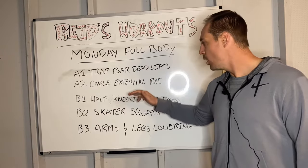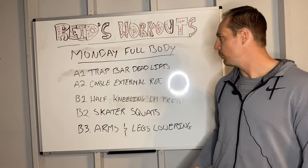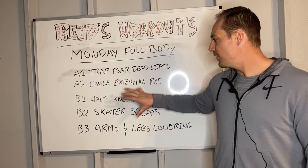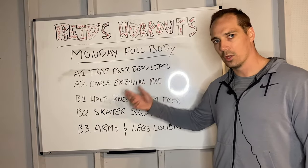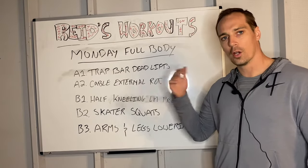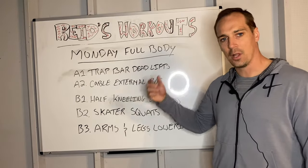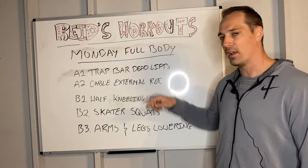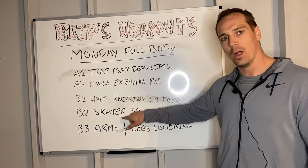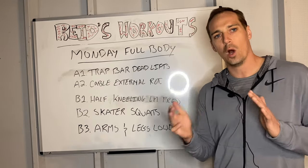You can see how we balance this full-body workout. In the first block: lower-body exercise and shoulder preparation. Then another block: upper, lower, and core. Then maybe one additional block: upper, lower, and core. Another important thing is that if I give an athlete a bilateral exercise — like trap bar deadlifts, front squats, or back squats — I always try to make sure the next block includes a lower-body unilateral exercise, where you're using one leg at a time.